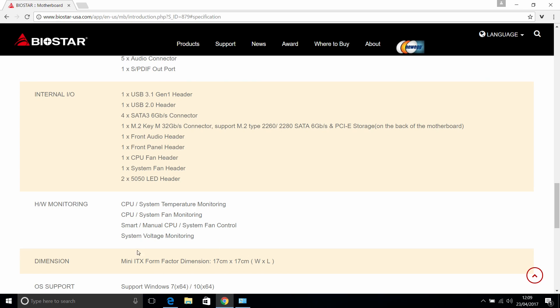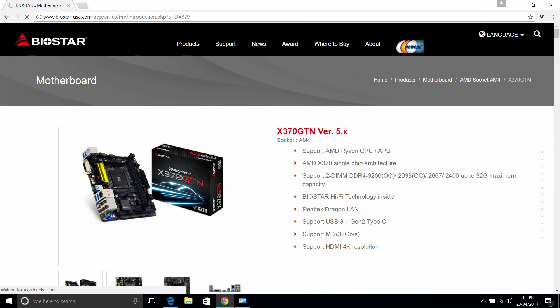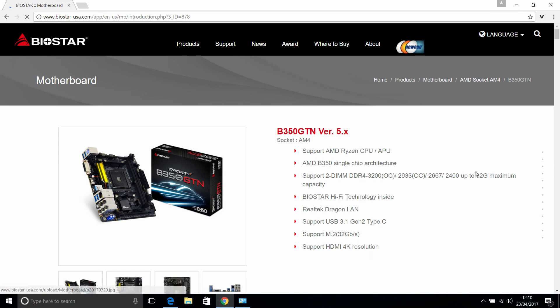Biostar are releasing a mini-ITX motherboard for the X370 platform, as well as a B-rated version which is the next tier down. These are micro-ITX motherboards, and Biostar seems to be ahead of Gigabyte, ASRock, and Asus in producing a motherboard that will support the Ryzen chip — AMD's flagship — in a micro-ITX form factor.